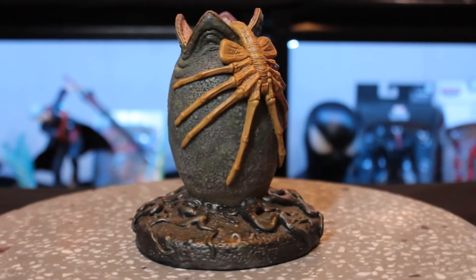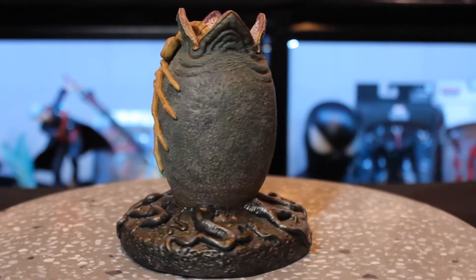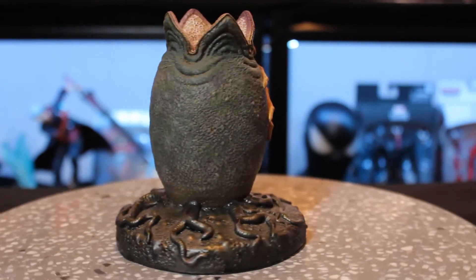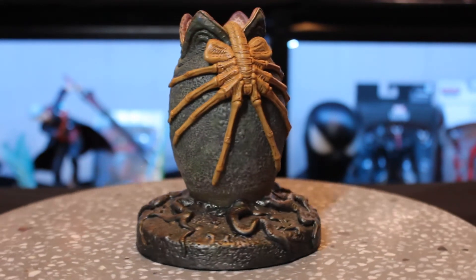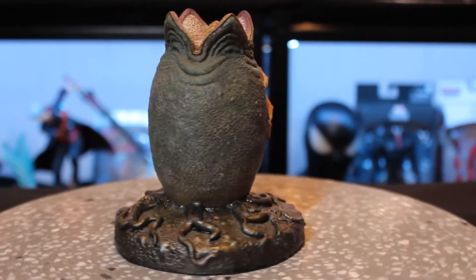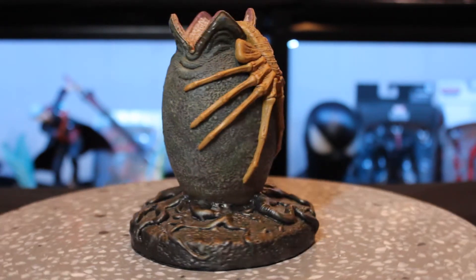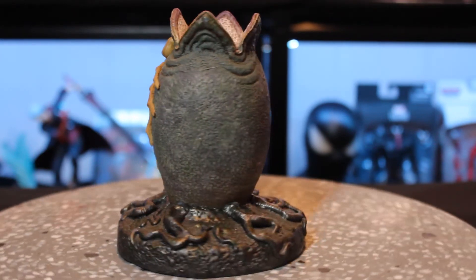It kind of reminds me of the old school poster from back in the day when it first came out. People actually fainted in that movie — you watch it now and it's not that scary, but that's coming from a guy who didn't watch it until there was scarier stuff out there. But yeah, people actually fainted at the first screening, which is crazy.